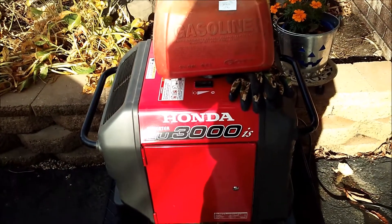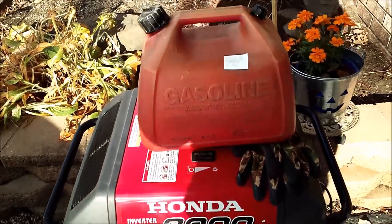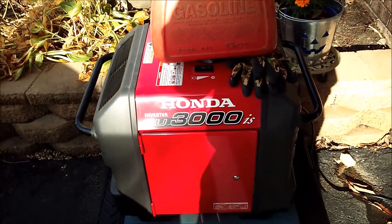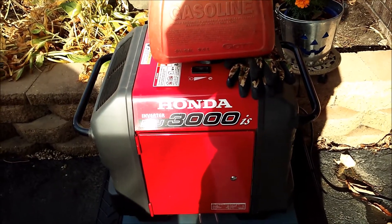Welcome to PTPs, getting your generator ready, because you never know when you'll need it. Now what we have here, I just had a little bit of old gas in there, so I ran it today, ran it pretty close to dry.